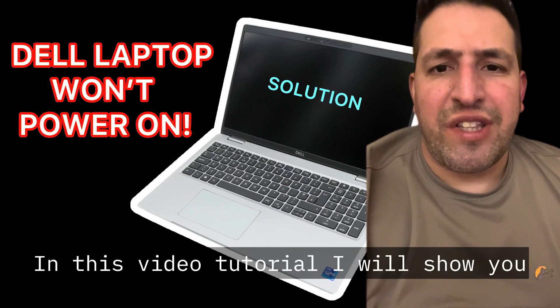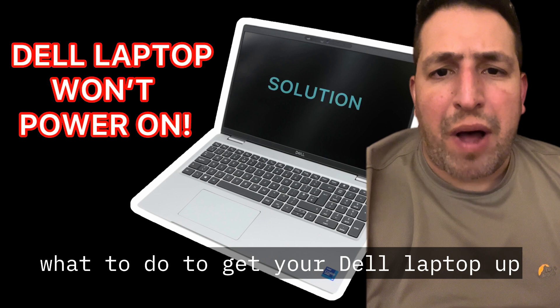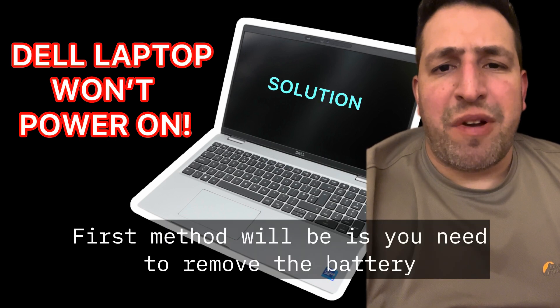Hello and welcome to the channel. In this video tutorial, I will show you what to do to get your Dell laptop up and running again if there's no power and the display is blank.